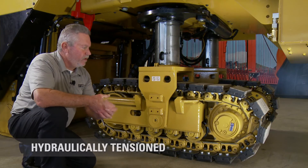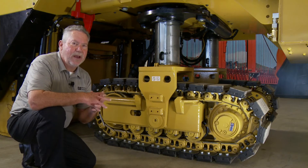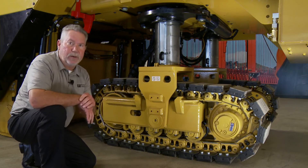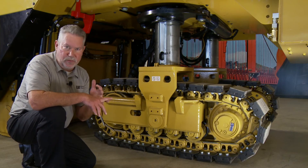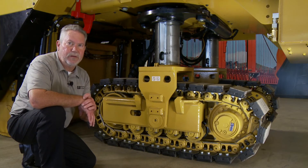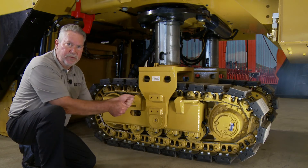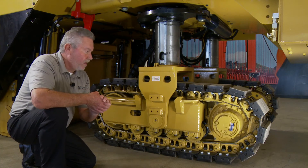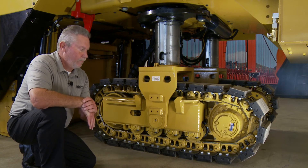Something new on these machines — the track is now hydraulically tensioned, which is important to make the track, chain, sprocket, and front idler pulley live a long life. Too much tension is no good, and too little tension is also no good because then we get some jumping. So this is hydraulically tensioned all the time. Back when mills first came out, we had to take a grease gun with a button greaser and grease the chain to keep it taut — and sometimes we were right, sometimes we were wrong. We took all the guesswork out of that.